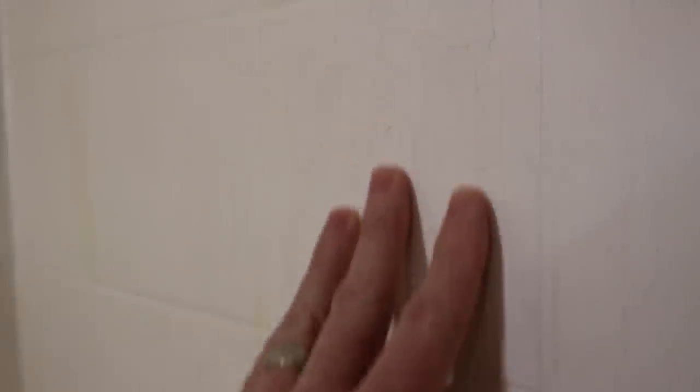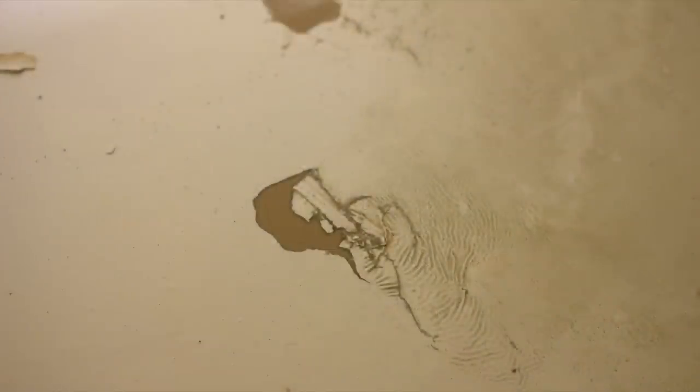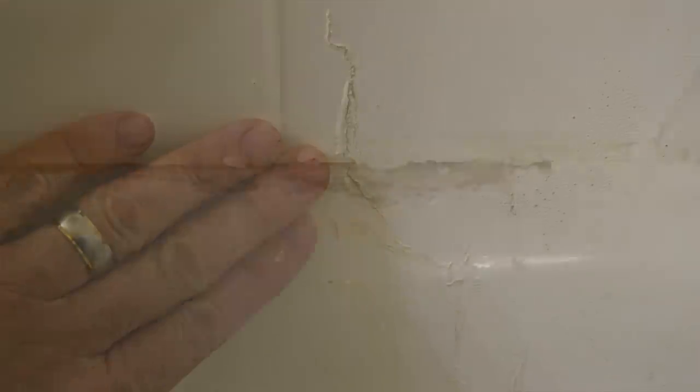I'm trying to do a close-up focus on one of the tiles here. You can just see all the striations, all the cracks in the finish. It is like this over probably 30% of the wall. Let me just close by showing some still photos of what I've been talking about.